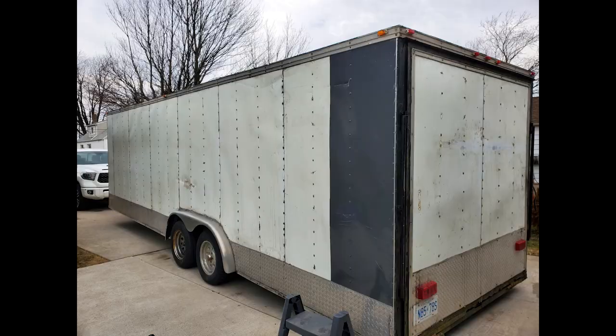Hey guys, welcome back to the channel. It's been almost two weeks since I uploaded a video. A lot happened — we got a trailer, I tried to wrap it and I failed, I'll show you some pictures. The trailer is parked for now, we're gonna deal with that later. The car is more important right now.